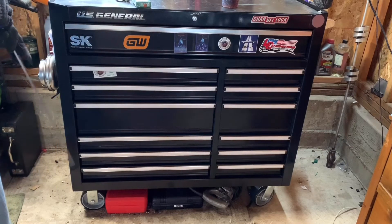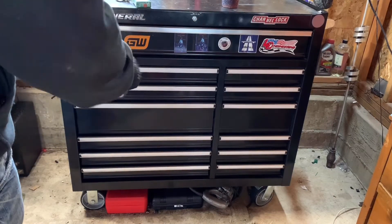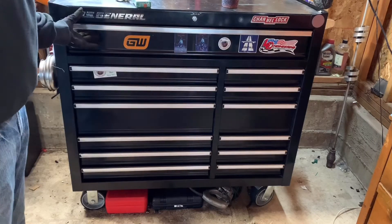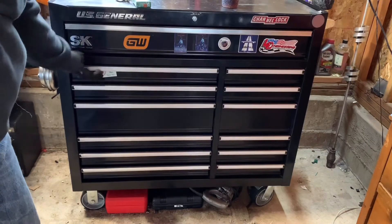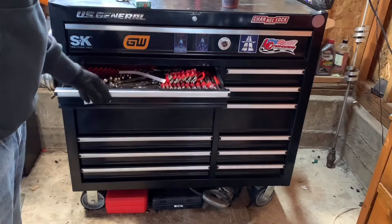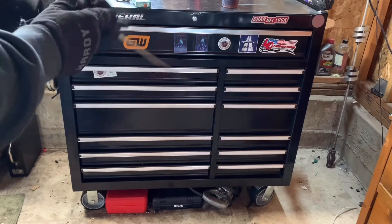If I could make any changes to this toolbox, I would put in a second double drawer so you'd have two double-wide drawers — it's really nice to have that. You could then put your wrenches in one drawer all the way across. A big comparison to this toolbox would be the Home Depot Husky toolbox.